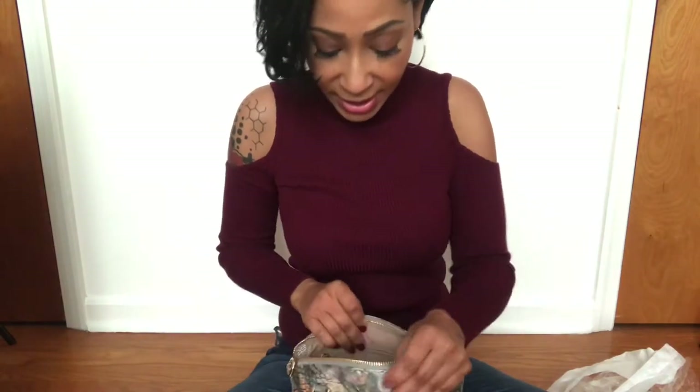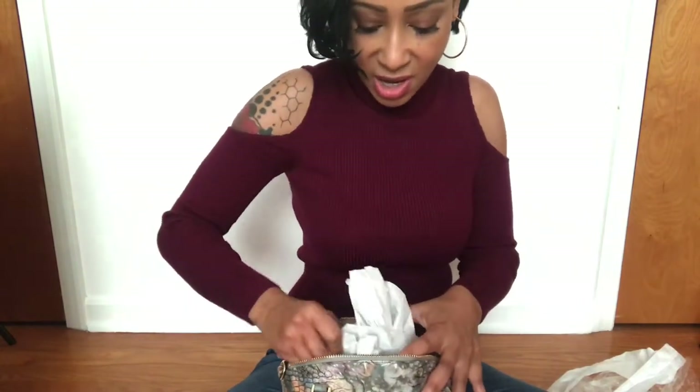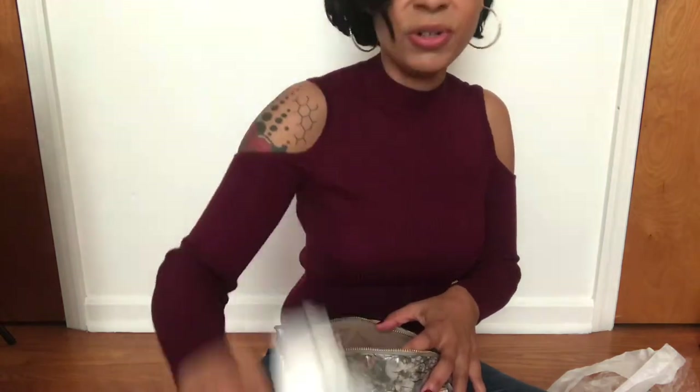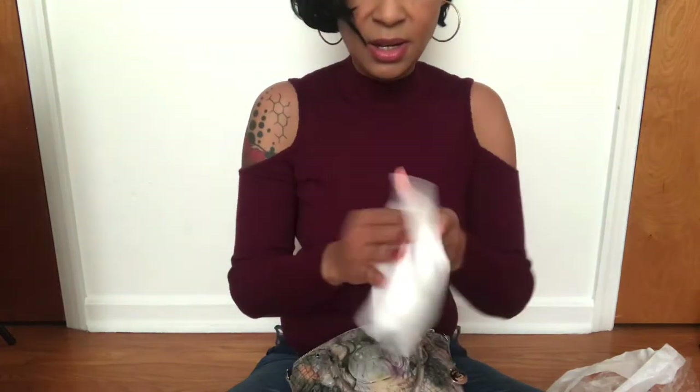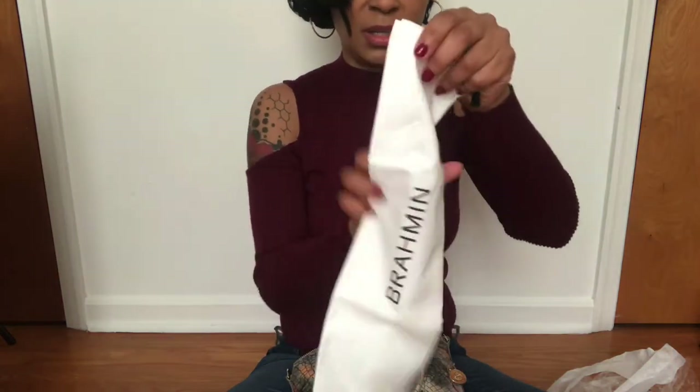I really wanted a small purse because the bigger my purse is, the more I tend to put in it. And here's the Brahmin dust bag.